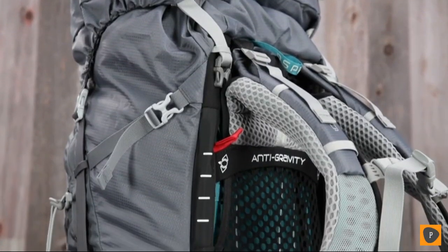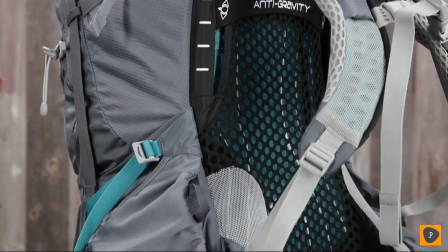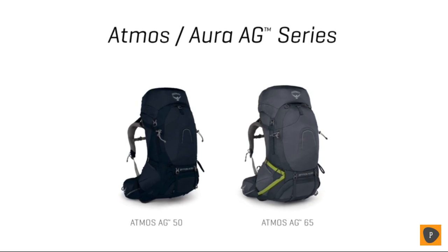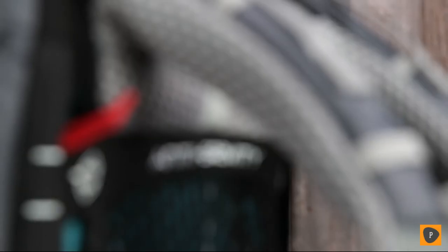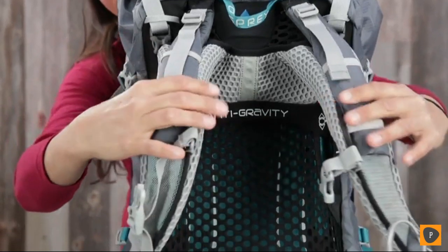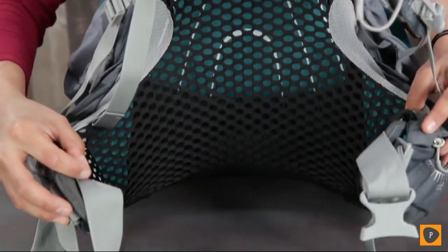What it's really well known for is its anti-gravity suspension, and what that means to you is extreme comfort, fit, and ventilation on the trail all day long. Both the men's Atmos and the women's specific Aura come in a 65-liter and a 50-liter size pack. Osprey's anti-gravity suspension features a continuous back panel of lightweight mesh extending from the top of the back panel to the hip belt to provide unmatched comfort and ventilation.